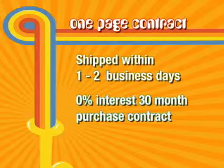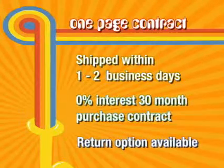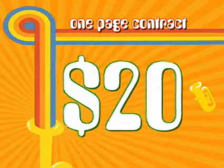Their 0% interest contract is a 30-month purchase contract with a return option. For example, if you choose an instrument with a monthly payment of $20, your first payment will be $20.